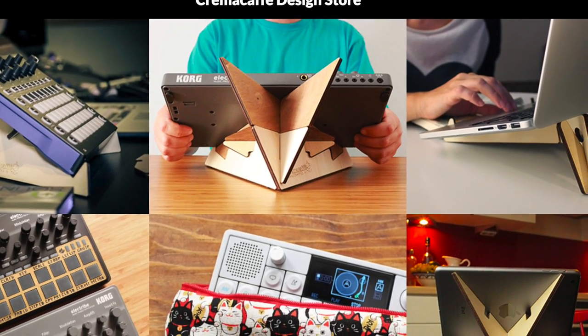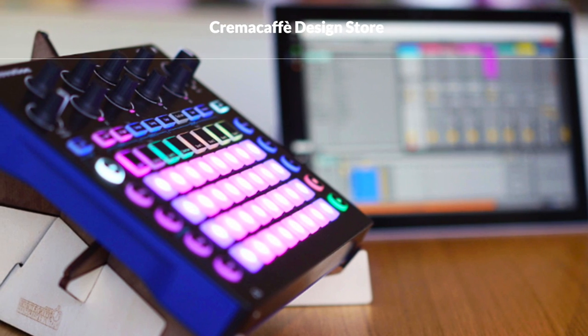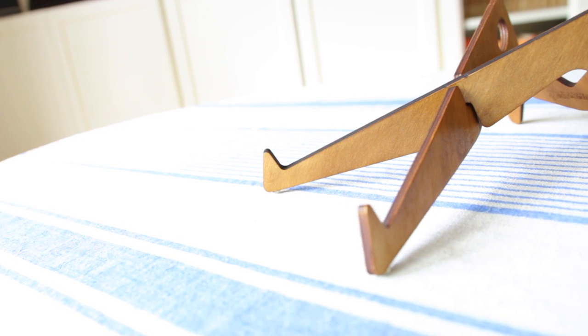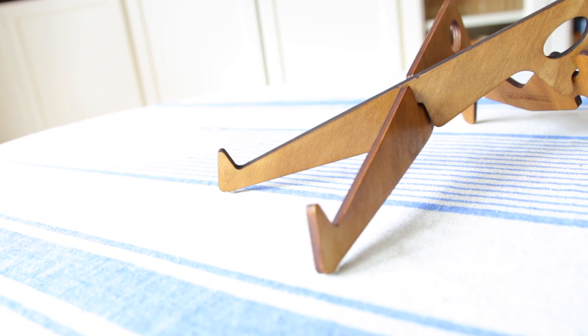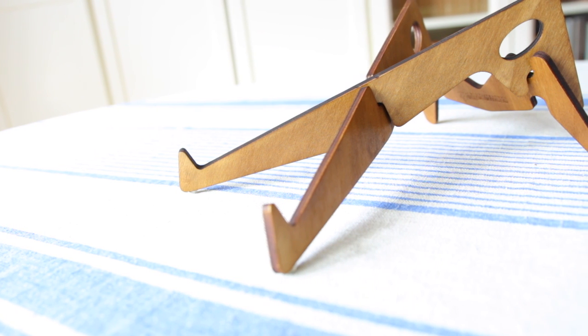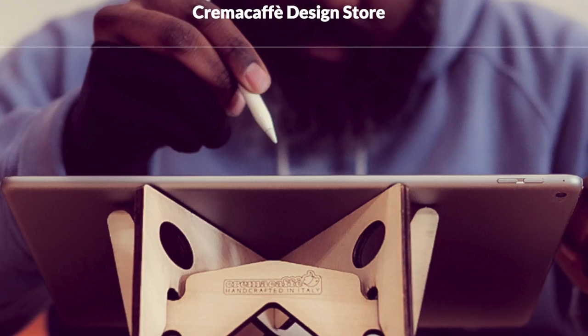Crema Cafe is a small family business located in Italy, but they have also spent some time in Finland. Being a Swede, I do think that kind of Scandinavian design shows in this product. To my eyes the design is beautiful — it's a bit minimalistic and also very functional.